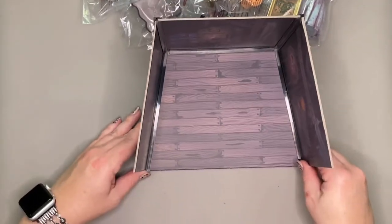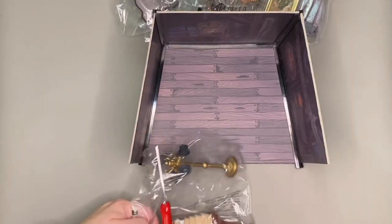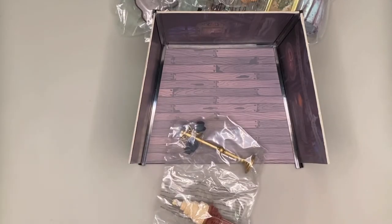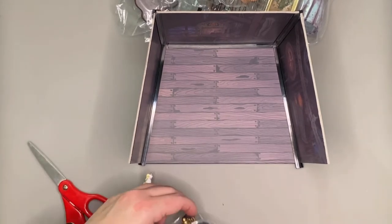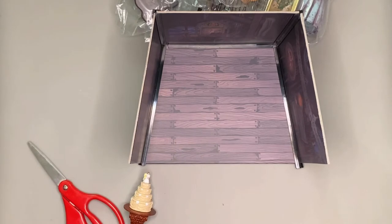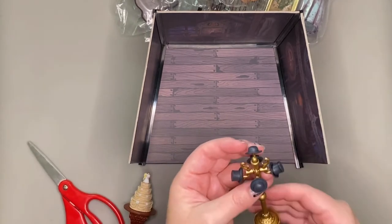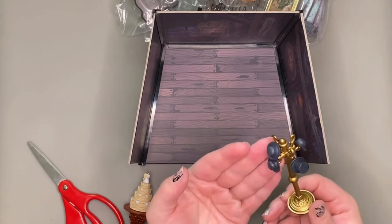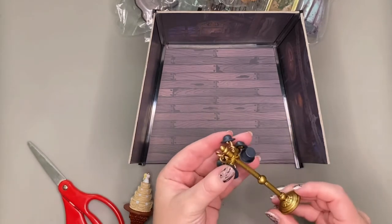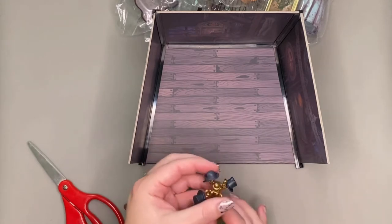Now we can finally get to the best part, which is unwrapping all of the individual pieces that go inside. If you're watching this video I assume that like me you love tiny things, and this definitely fits the bill. Look at this cute little hat rack and all the little hats that are on it.